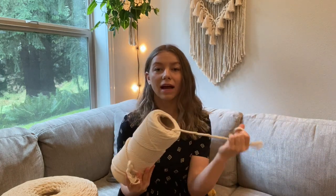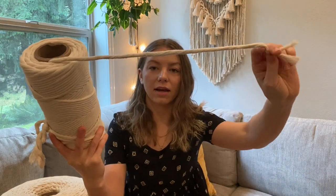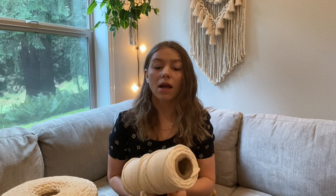They also have six different sizes of cords. This is the thickest that they provide, which is a six millimeter. Something I wish they would have is like a 12 millimeter, just so I could use that for tassels and rainbows. So they have a six millimeter, five millimeter, four millimeter, three millimeter, two millimeter, and then they also have a one and a half.